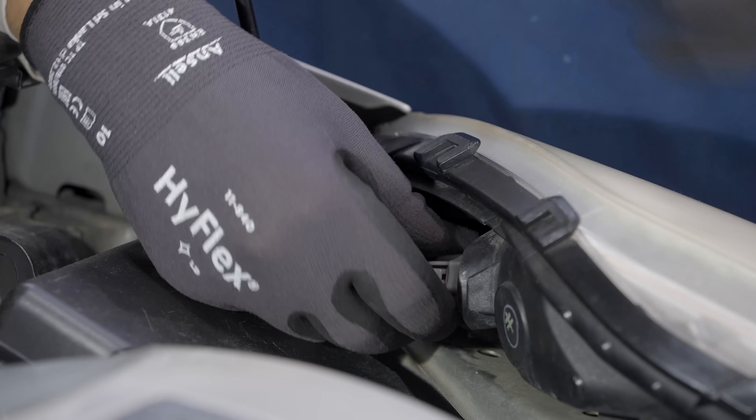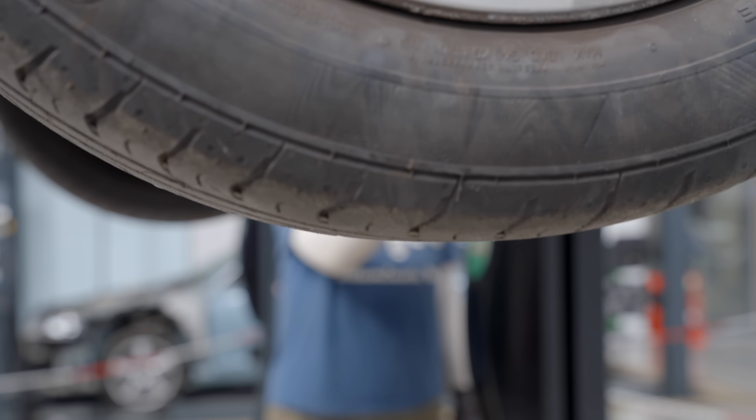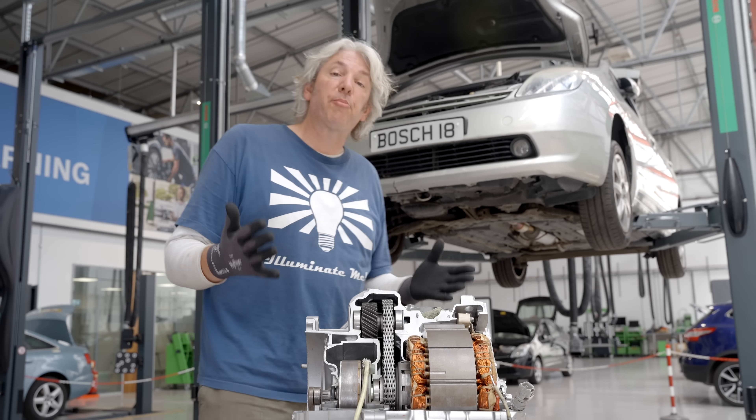But there are other things under the bonnet which can get a bit more complicated or even dangerous. What makes working on hybrids like our Prius so potentially hazardous is actually the same thing that makes them magically hybrid.